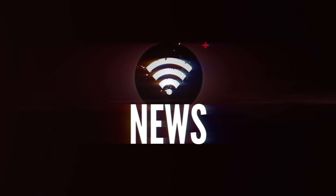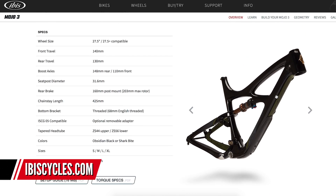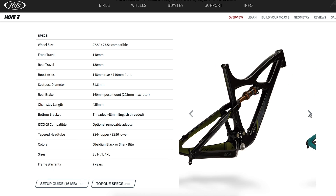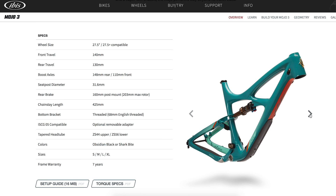First up in the news is Ibis Bikes - one of my favorites, I think they're really nice looking bikes. They've got the Mojo 3; it's not a new bike, but it does come in a couple of new colorways now. First up on the screen is Obsidian Black - quite an interesting name. And the next one, which I actually prefer, is Shark Bite.